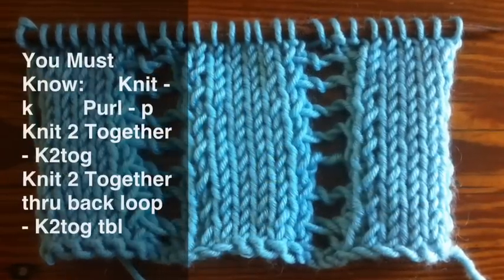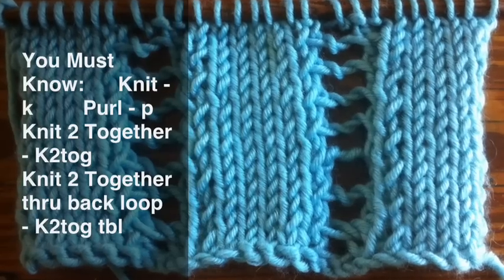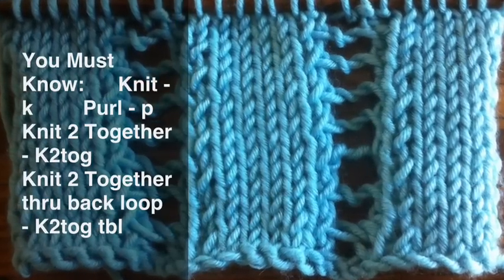To do this stitch you will need to know the following techniques: knit, purl, knit two together, and knit two together through the back loop.